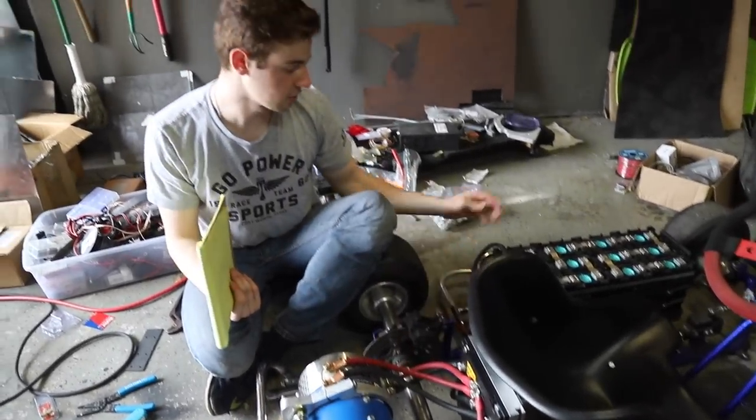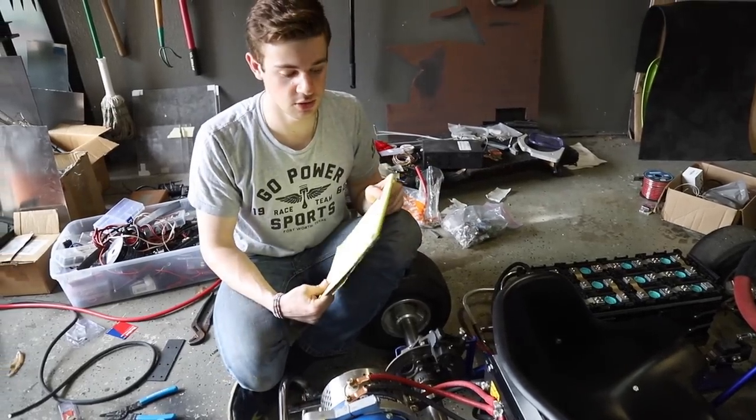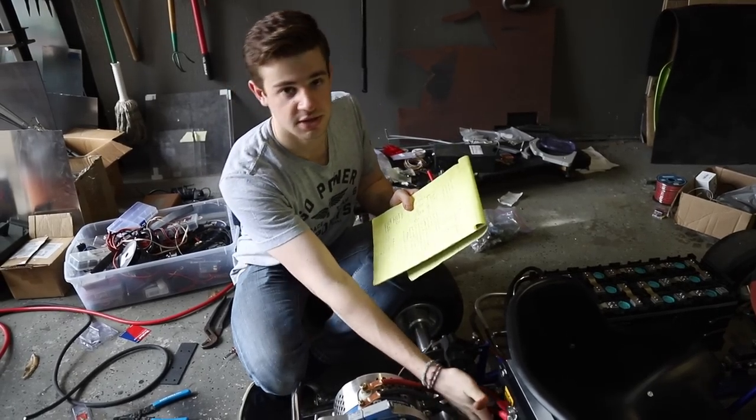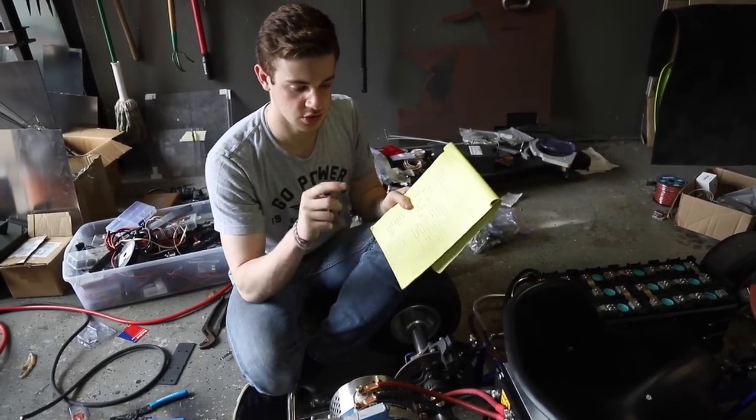Battery positive goes to positive, battery negative goes to negative — pretty simple. We just need to connect the two batteries up front, and then there's one 16-pin plug on the controller to wire up.